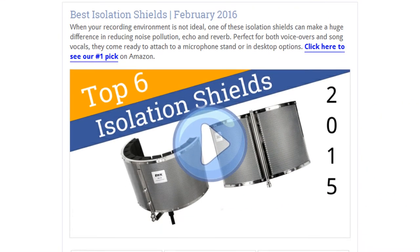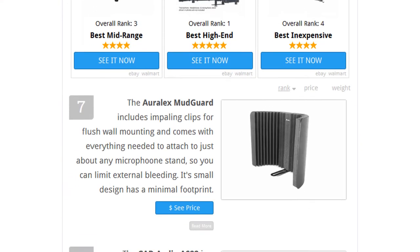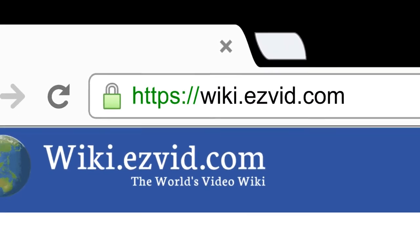To see all this stuff, go to wiki.easyvid.com and search for isolation shields, or click beneath this video.